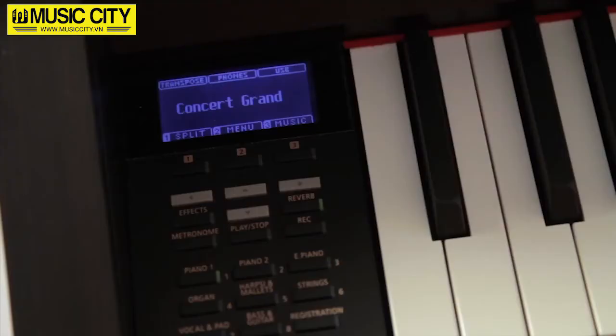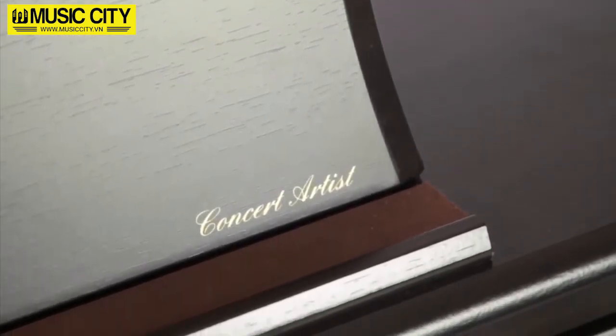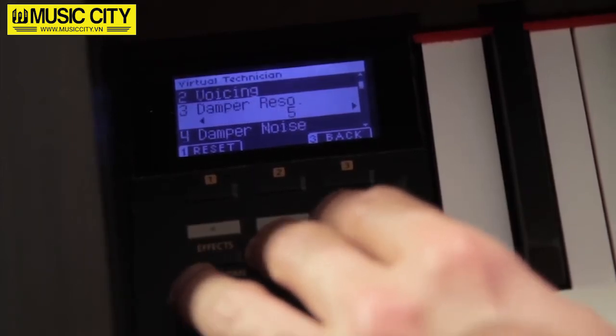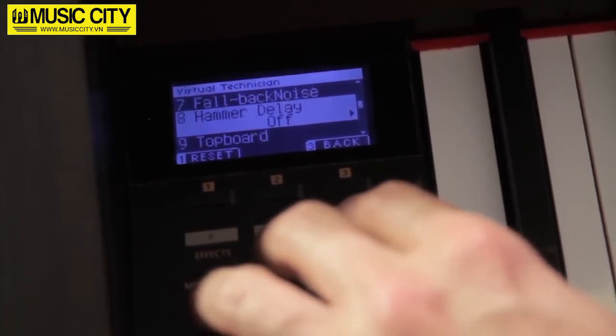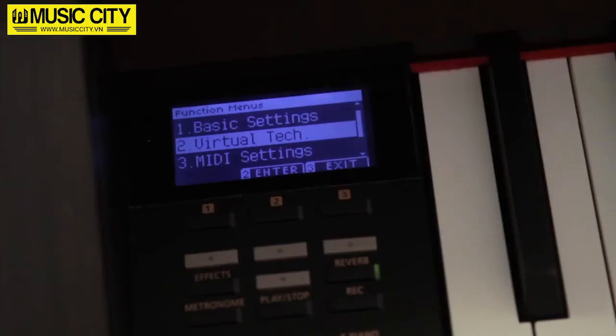The CA-65 has also included an almost exhaustive range of functions to help you get the most out of these detailed, exquisite-sounding pianos. Sounds such as the string resonance created using physical modelling technology, damper noises, the release noises of the keys, and the effect of the soft pedal offer a fully realistic sonic experience. These are only a few of the settings featured in the virtual technician section, which allows you to set up the CA-65 as you would an acoustic piano when assisted by a trained technician.